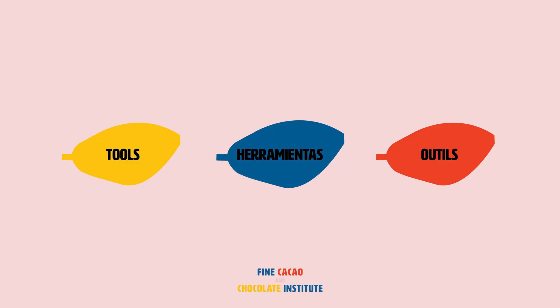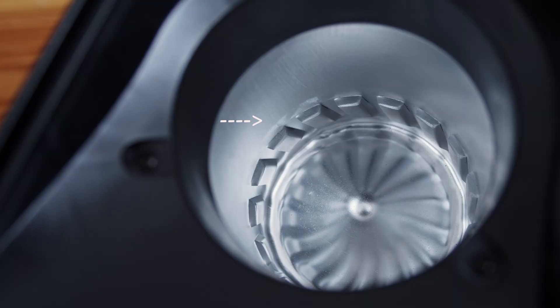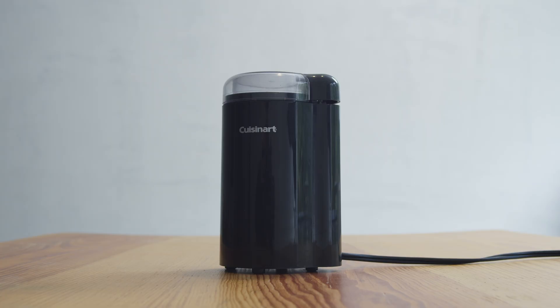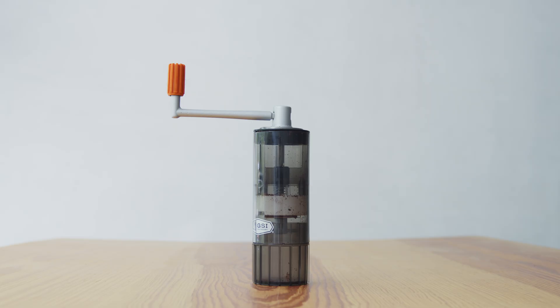The recommended tools and equipment for preparing and conducting this sensory evaluation are: a popcorn popper — the heat source should come from the sides, not the bottom. In cases where electricity is not available, a nutcracker or knife. A grinder able to grind cacao beans to a particle size of 0.5 mm without heating, such as an electric blade mill grinder with stainless steel blades. In cases where electricity is not available, a manual burr mill.